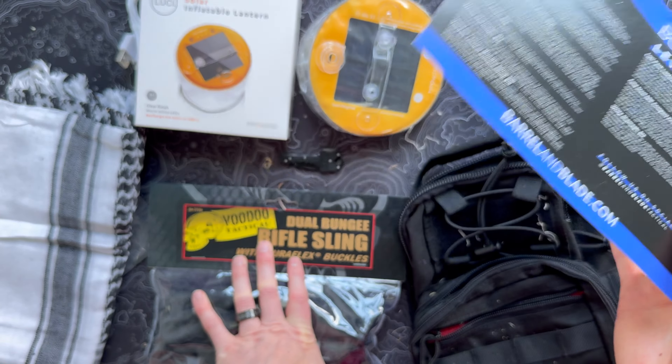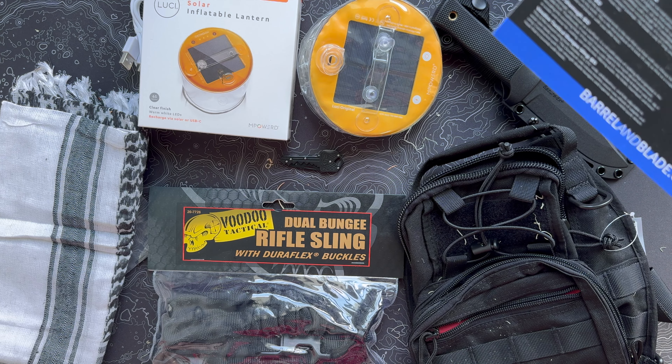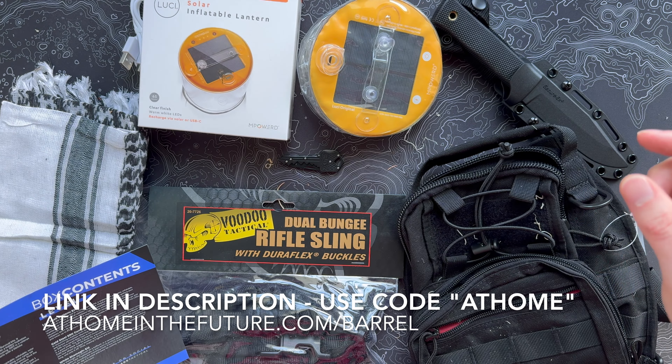That is the end of this month's Level 2 Barrel and Blade box for Operation 86 — a good box full of really cool stuff. Love the blade, the sling bag, the solar lantern, the shemagh, the little key knife, and the rifle sling. Last month I wasn't all that impressed since it was exclusively shotgun-themed, so I'm happy to return to the big mix of gear this month. If you want the subscription, follow the link on screen or in the description.